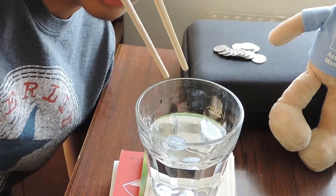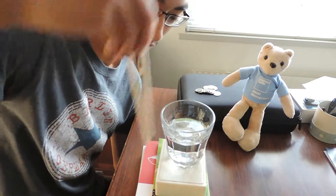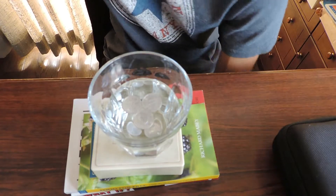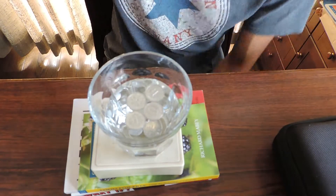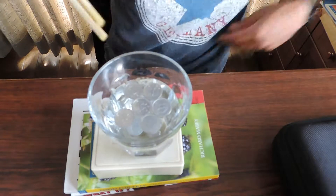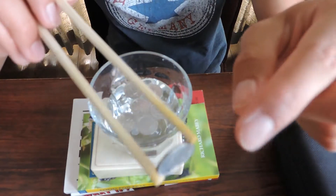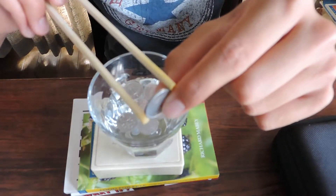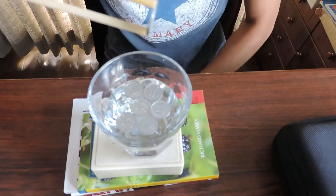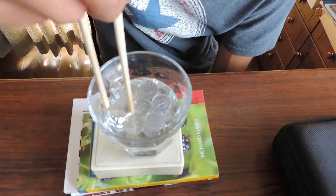Oh, yeah! Let's see how many I can get. Floating. Attempt number three was a fail. Attempt number six. Seventh. I think I'm getting the hang of this now. You basically put it right on the edge of your chopsticks, and you have to try and avoid getting the chopsticks in the water as much as you can. And as soon as it touches the water, you drop it.